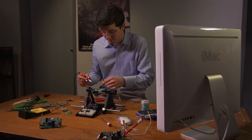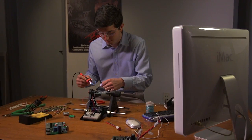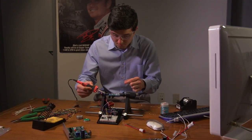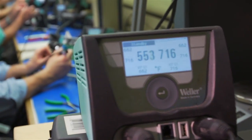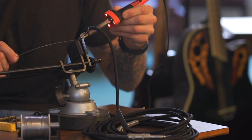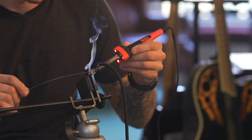Today's hobbyists need a product that delivers professional-grade performance for their sophisticated do-it-yourself projects. Weller, the original go-to soldering iron, delivers solutions that meet the needs of both professionals and consumers, making it the world's leading brand of soldering tools.